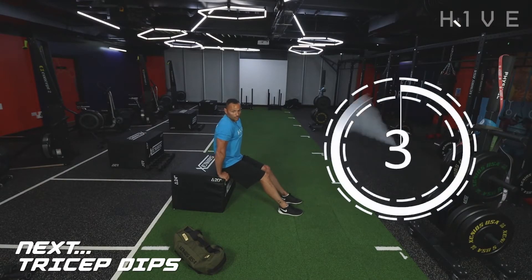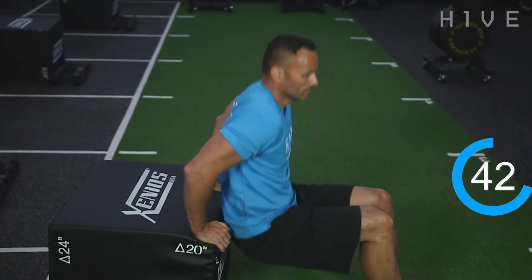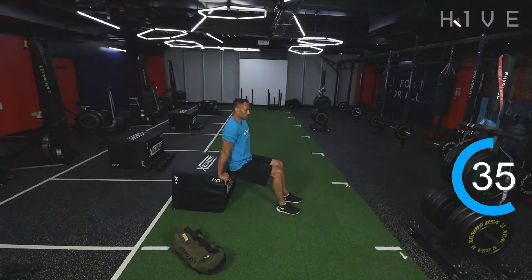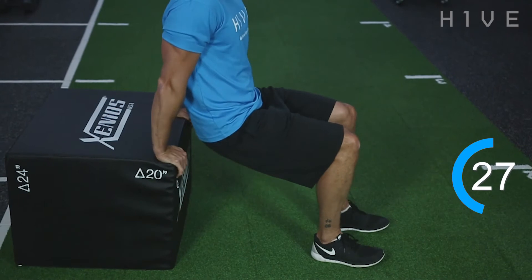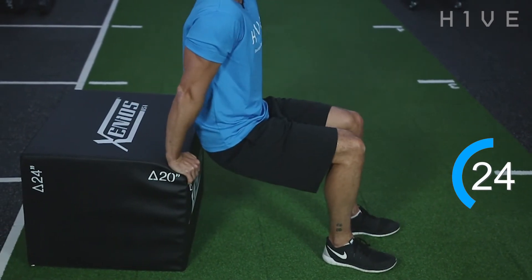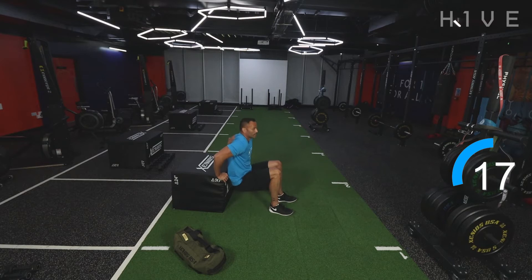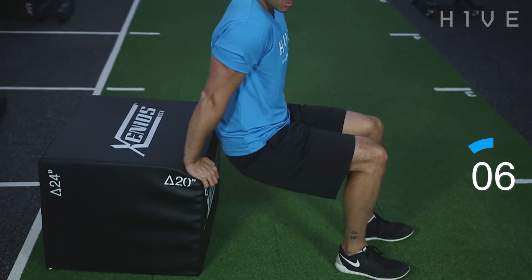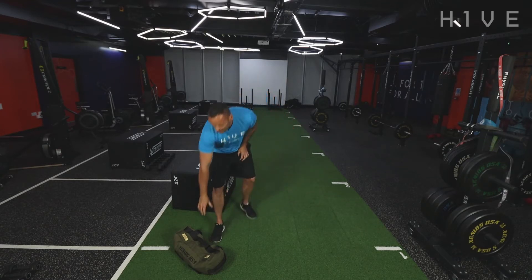Let's go. Nice and controlled, right down. A good bend in the elbows — stretch the tricep, push. Do you want to make it harder? Put your legs out. Nice and controlled. Straight away, triceps are burning — this is where you've got to dig in. It's going to hurt, but you've just got to push through it. Ten seconds. Good, keep going. And good stuff — that's that superset done.